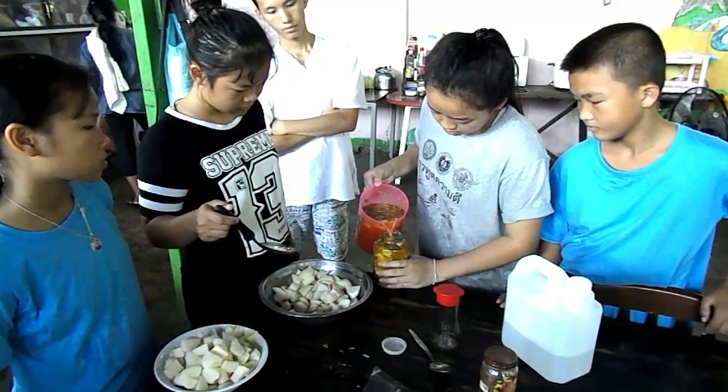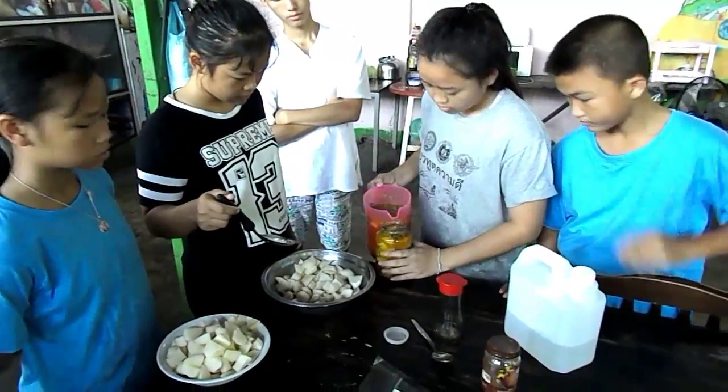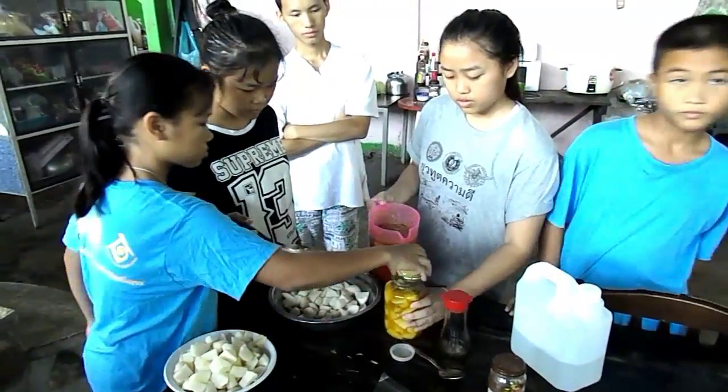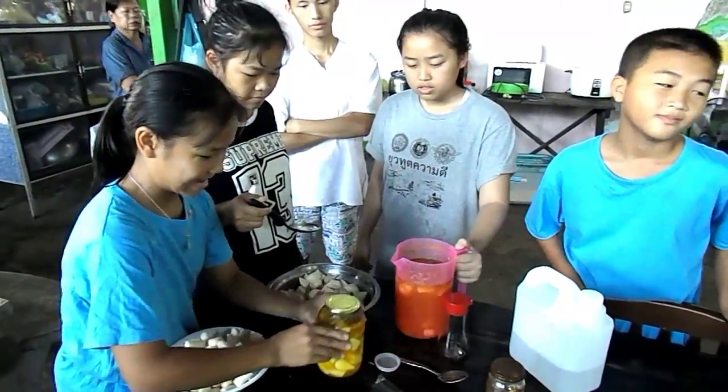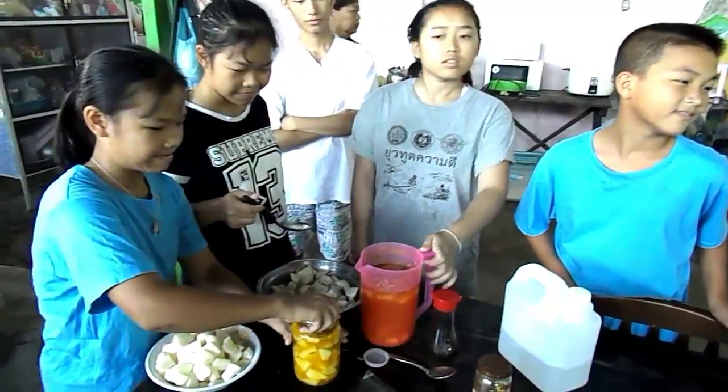It's got to be totally covered. Okay, now put the lid on. Get another jar and do the same thing.